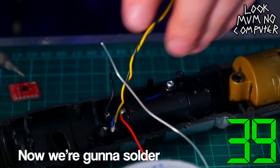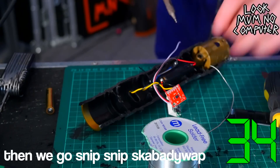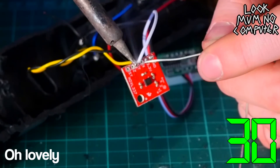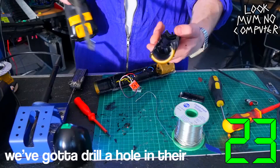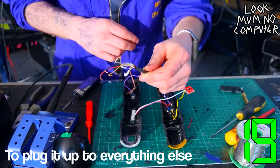Now we're going to solder wires onto the actual battery terminals so we can power the accelerometer. Pop in the batteries to test the voltage display. Oh, lovely. Now it's time to solder the voltage display onto the accelerometer. Absolutely fabulous. Now it's time for the big red button — we've got to drill a hole in there so we can actually fit it in. This is the wire we're going to use to plug it up to everything else.